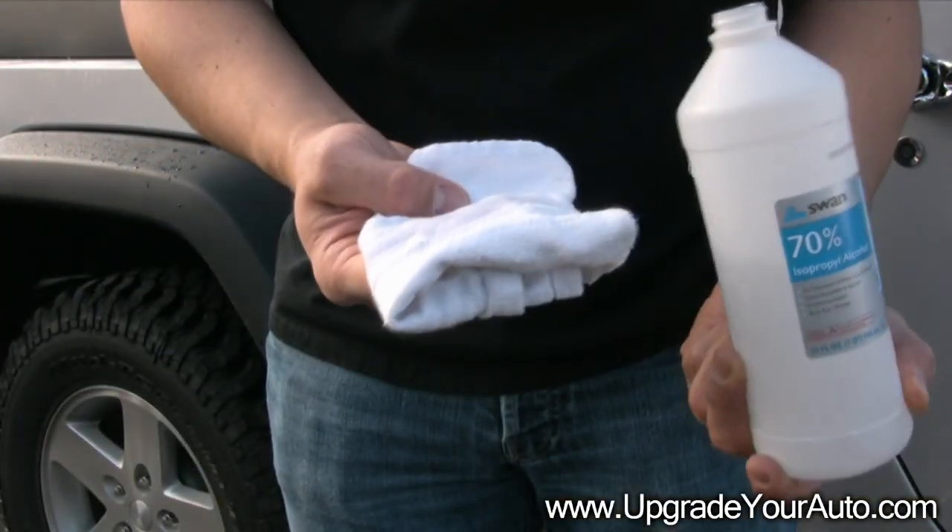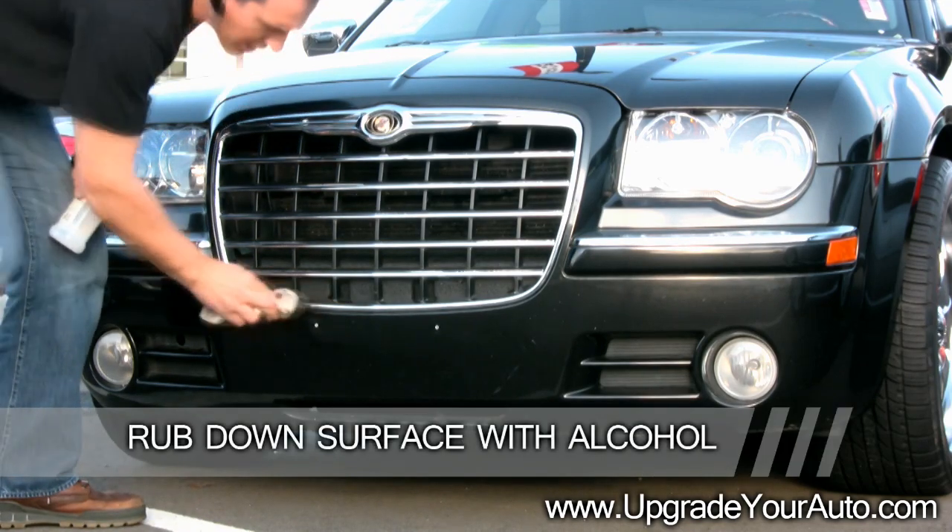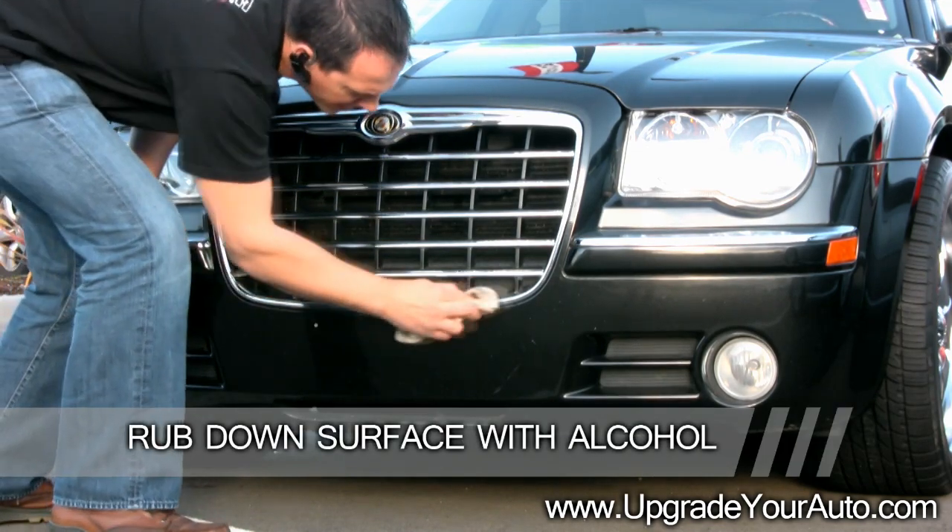Grab some rubbing alcohol on a rag. Rub down the surface of your existing grill with the alcohol. This will ensure the best adhesion of the piece to your vehicle.